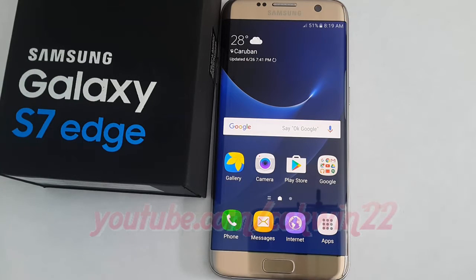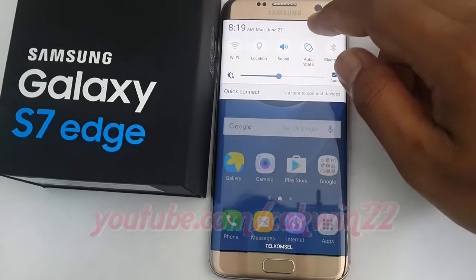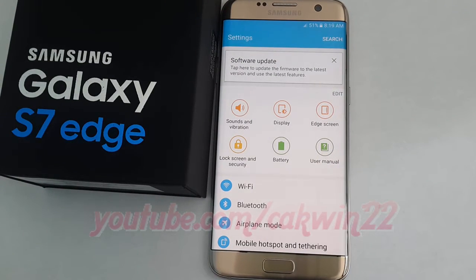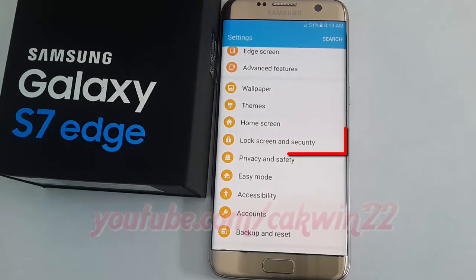To set up fingerprint on Samsung Galaxy S7, go to settings, scroll down, and tap lock screen and security.